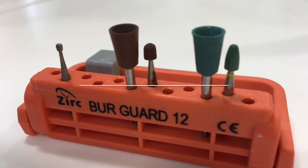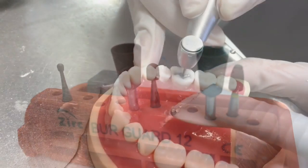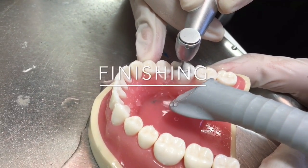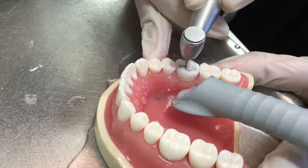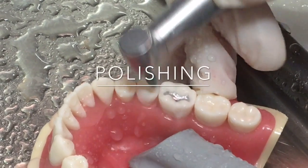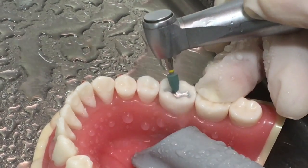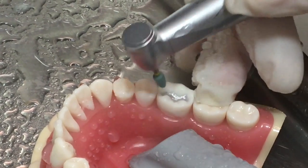Finishing and polishing of amalgam can be done after setting, which takes 24 hours. For finishing, we're going to use finishing burs following the normal occlusal anatomy. For polishing, we're going to start with brownies and then greenies. The aim of finishing and polishing is to remove the voids on the surface of the restoration and therefore decrease plaque accumulation.